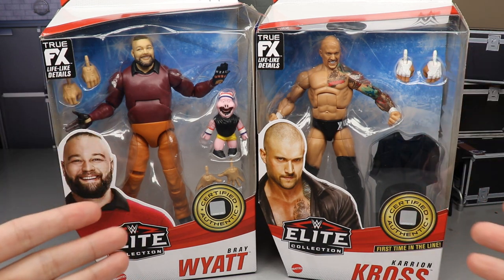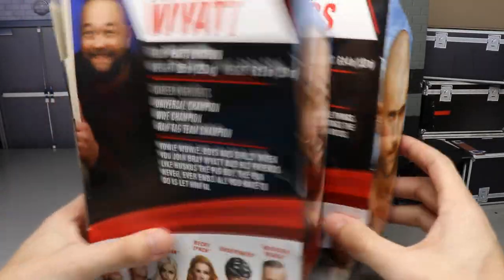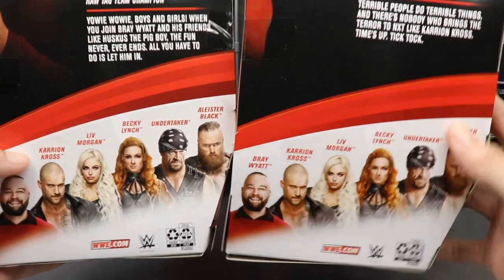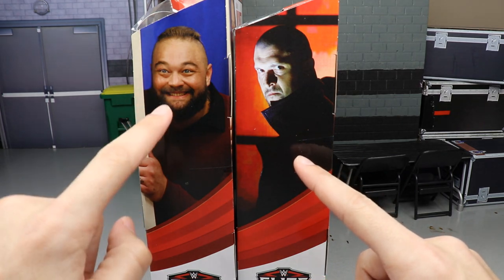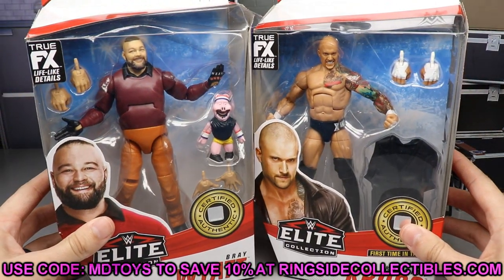Let's get into it. Front viewing window of our talent, images on the front and side. You do have a bio on the back if you'd like to read it. Rest of the figures in the wave are shown as well, along with some great alternative images of both talents — a promo-looking shot and a Firefly Funhouse one.